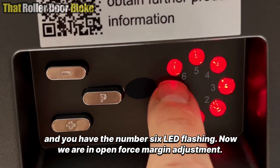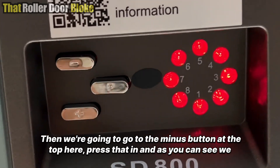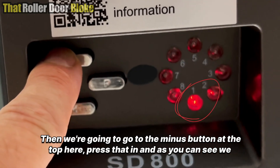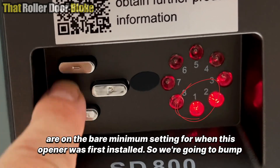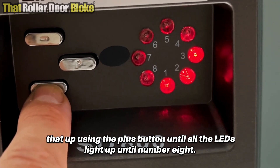Now you have the number six LED flashing — we are in open force margin adjustment. Go to the minus button at the top and press that in. As you can see, we are on the bare minimum setting from when this opener was first installed.